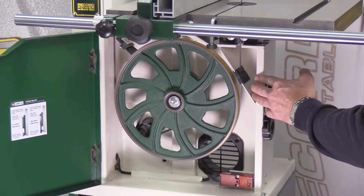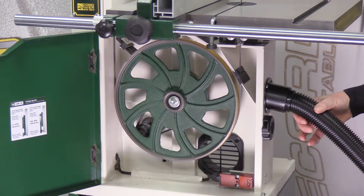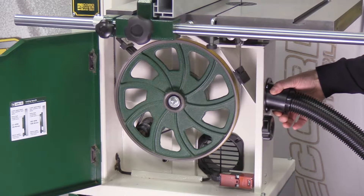When it's all in position, this allows you to just push in the standard Record Power Flexi-hose straight into the 63mm dust port.